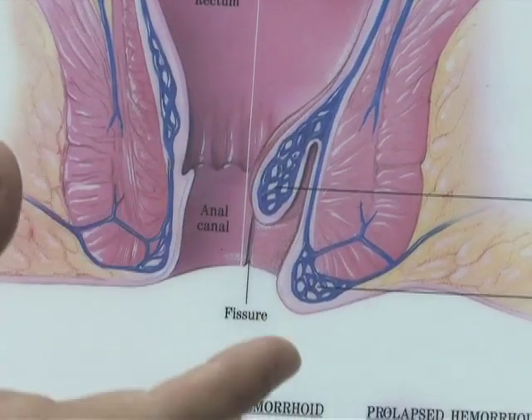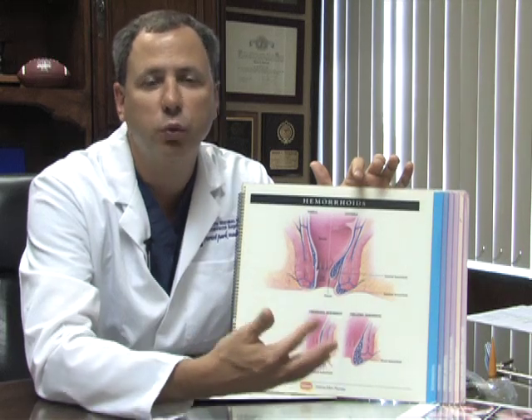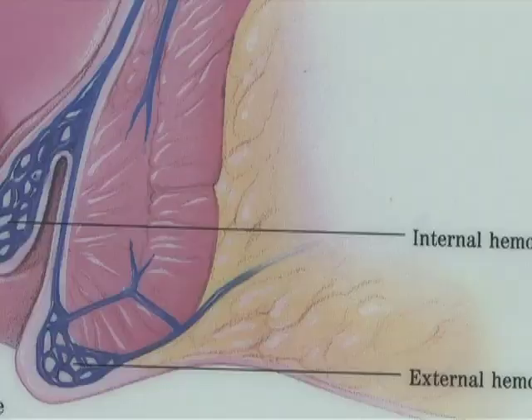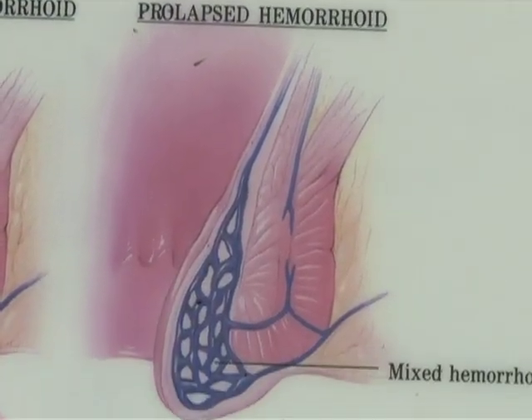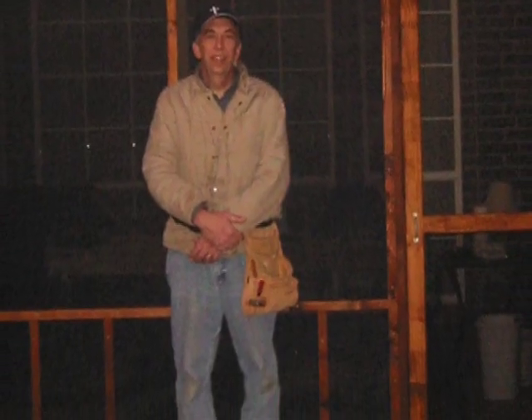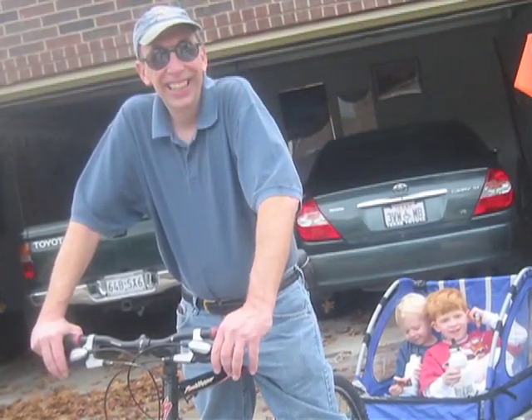Typically, internal hemorrhoids do not cause pain. Most of the time when people have internal hemorrhoids, they cause swelling, bleeding, or protrusion, and they very rarely cause pain, although they can. At a certain point they will protrude, and when they do that, it is extremely painful. It was happening to me when I was working on projects around the house that I really enjoy, so it became very troublesome for me.